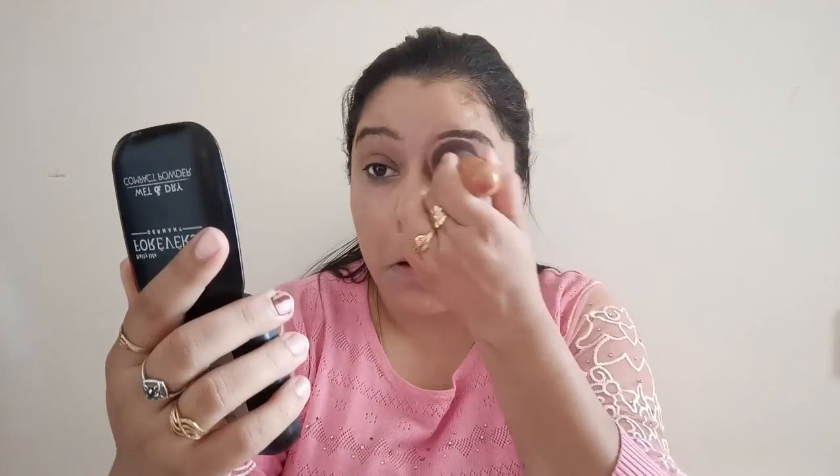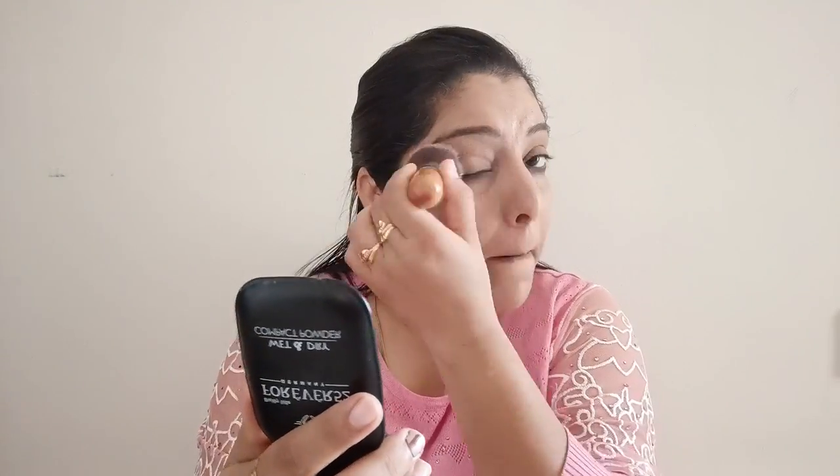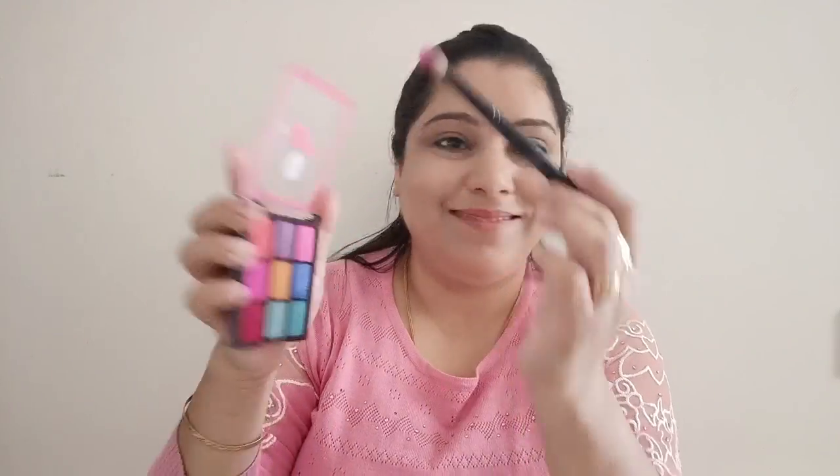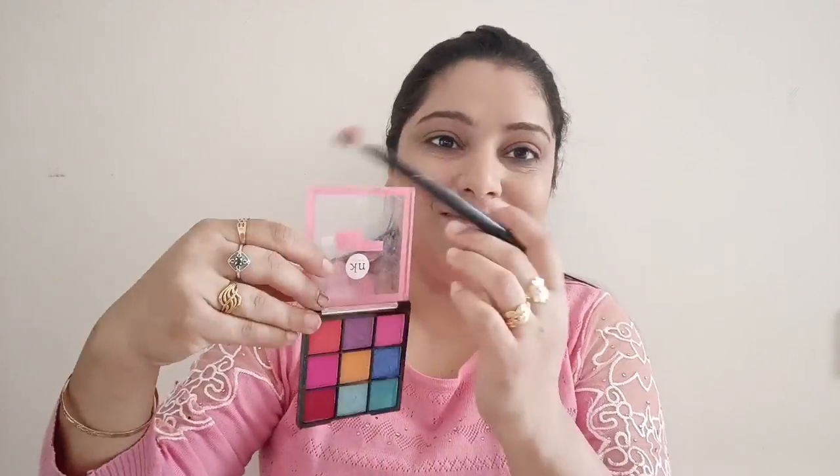I moved to filling up my eyebrows using the Maybelline Eyebrow Liner. Then I set my eyelids with compact. Just a disclaimer — my eyelid skin is very thin and rolls up on itself, so eyeshadows don't pop out as much on my eyes. Keep in mind that results vary from eye to eye. I used the Forever 52 compact to set the eyes.